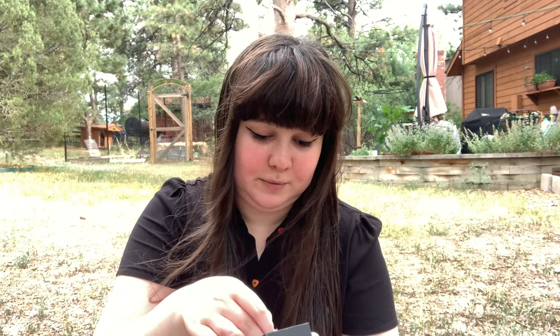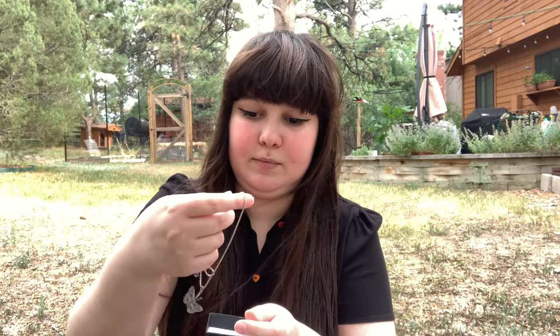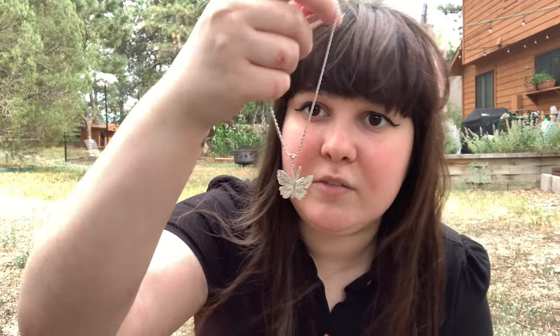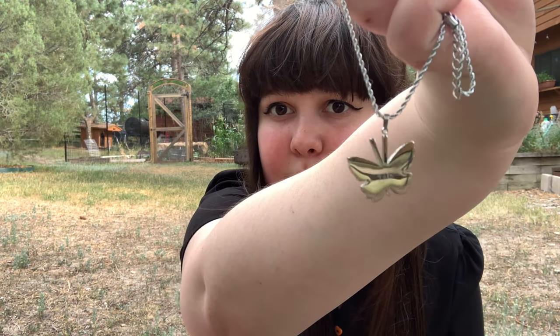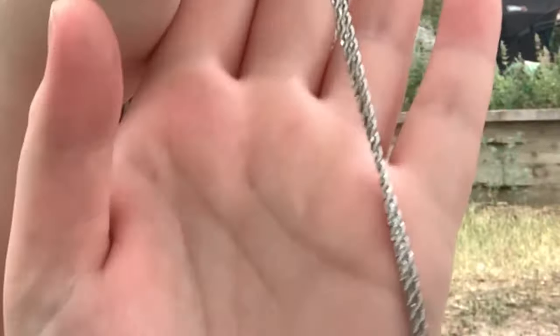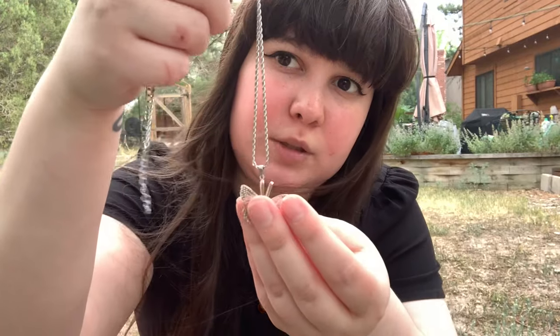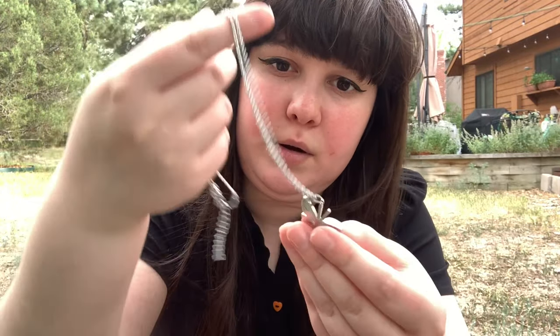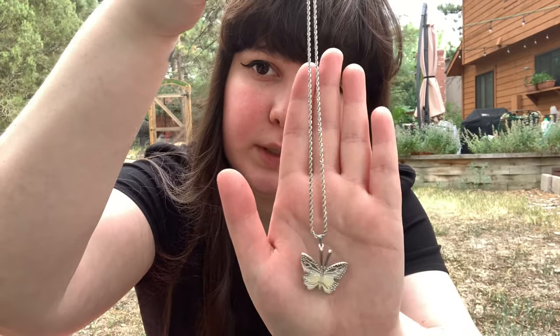Oh my gosh. So here it is — here's the Butterfly Knife Necklace. The details on it are super cute. It has her name engraved there on the back. I'll get some better shots because I know the glare makes it kind of hard to see. And here's the kind of chain that it is. This one looks to be a little bit stronger than the chain for the Balisong necklace that I have, which makes sense because this charm is a little heavier. And I think that sort of chain looks just really good with this necklace.